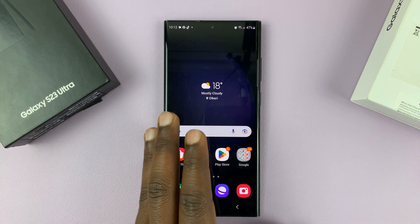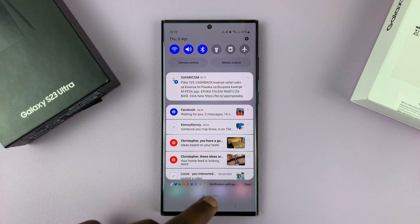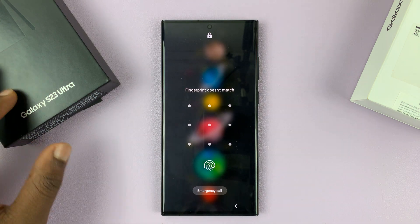I have the Samsung Galaxy S23. In today's tech tip, I'll be showing you how to remotely unlock your phone in case you forgot your password, pin, or pattern, and you can't get into your phone. So I'll be showing you how to remotely unlock.